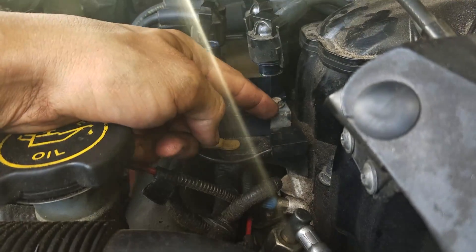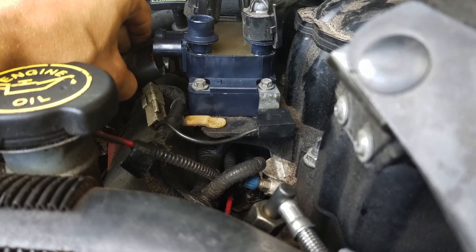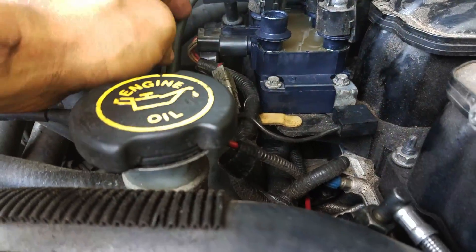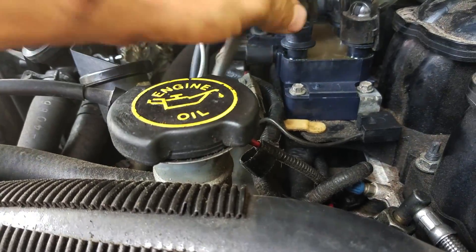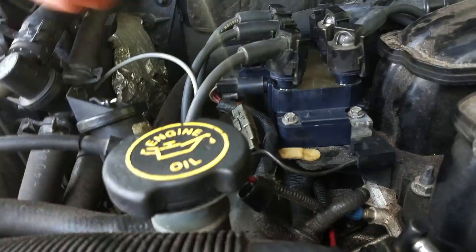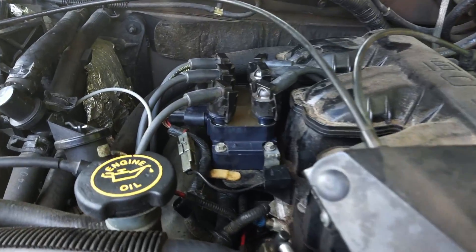There's these two screws and then there's the two in the back. Then just plug your connector back in — now that's plugged back in — and then plug the last wire in. Then just hook your battery back up and go test it out and make sure it's running good.